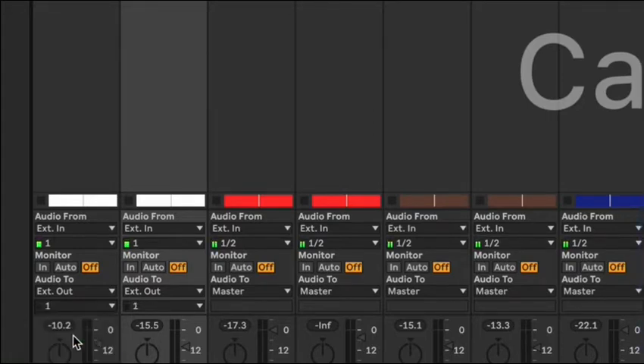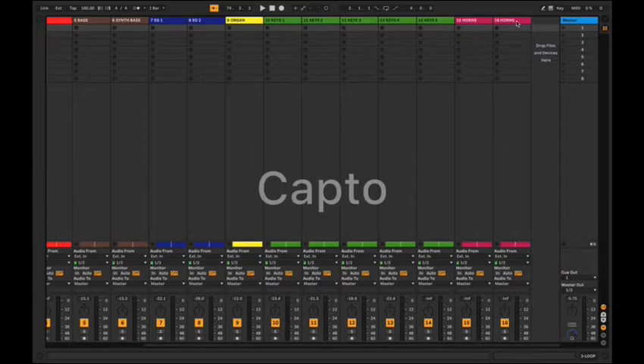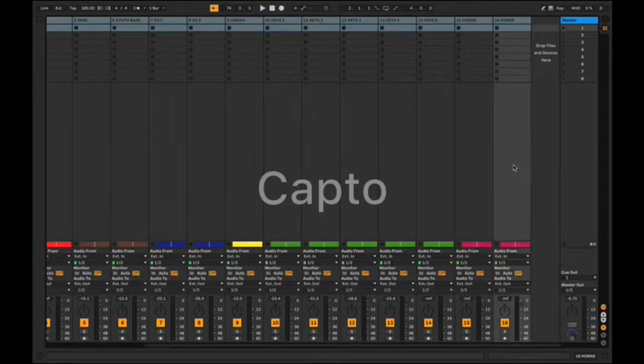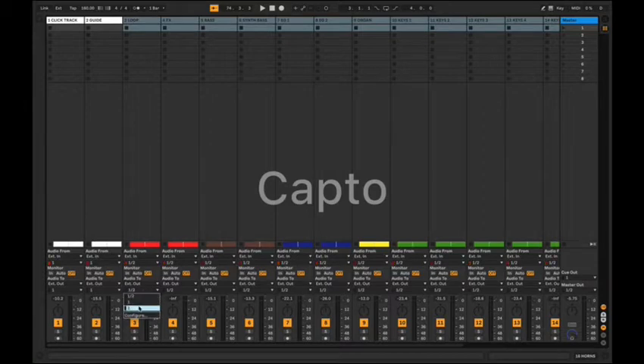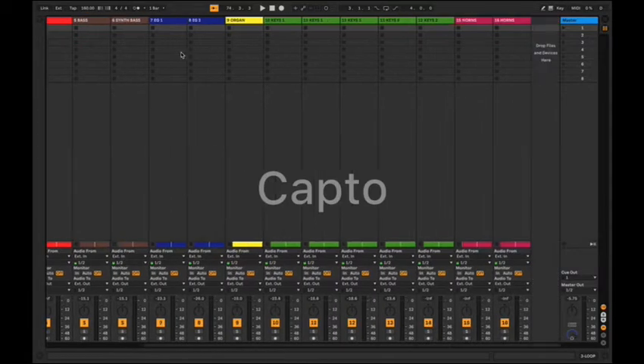Everything else — our loop, our effects, bass, every other stem — I'm going to hold down Shift and select the very last track. We're going to send those to External Out as well. You could send stems only to two, the right side. But what I like to do is send them to one and two so those of us with in-ears can hear the click, guide, and stems together — so you get a feel for where you're at. That's just something I prefer.